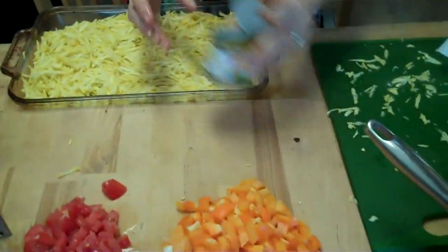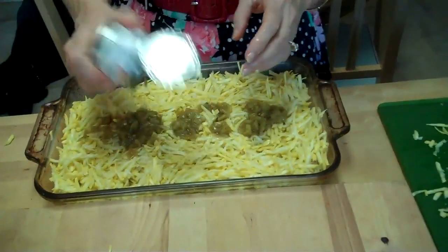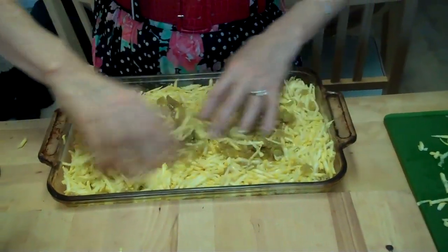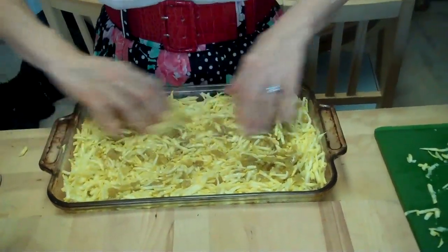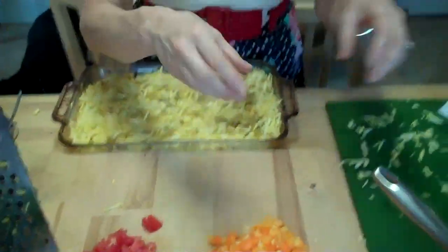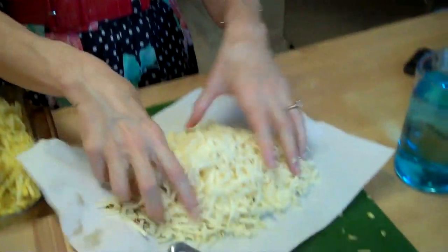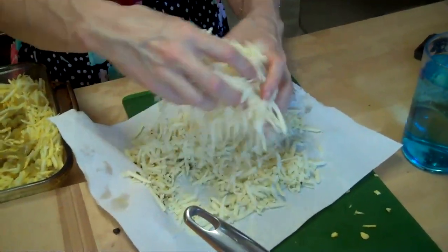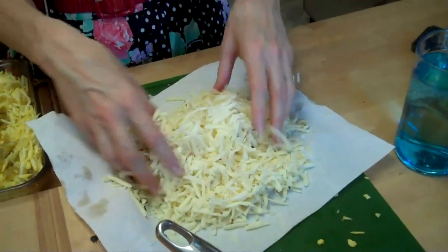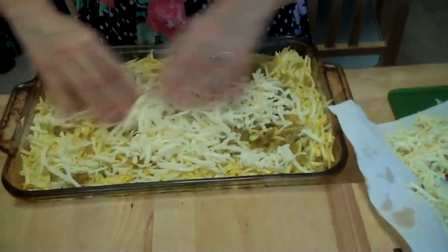Then I'm going to put a little bit of chili — pecan chili — just to give it a little maybe some heat, but not too much. Then we're going to add a little bit of cheese. I usually don't eat cheese, but this is Monterey Jack. And I didn't have enough Monterey Jack, so I used Monterey and jalapeño pepper. I think that will be totally yummy.